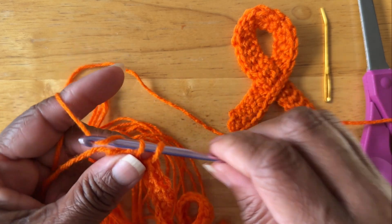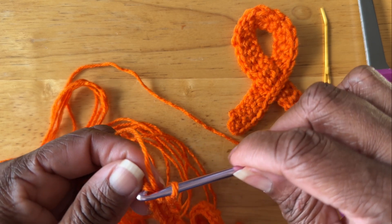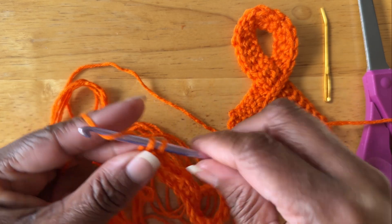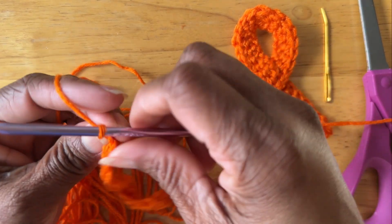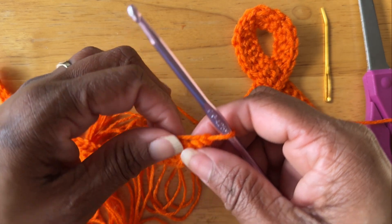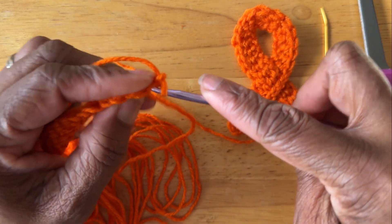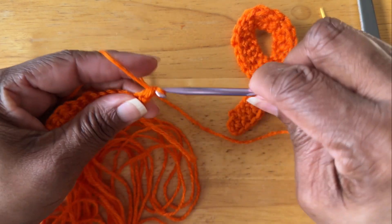Once you have completed your 34 single crochets, you're going to chain one and then turn your work. Next we are going to do six single crochets — that's going to be a single crochet in the next six chains.